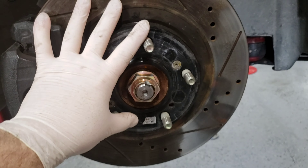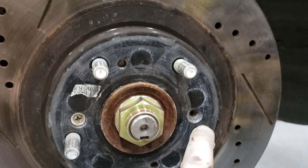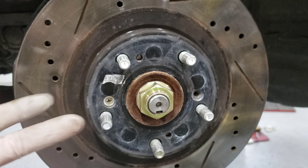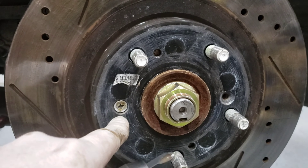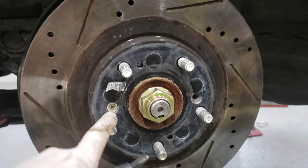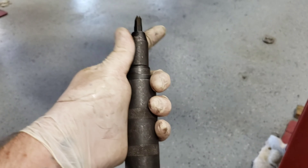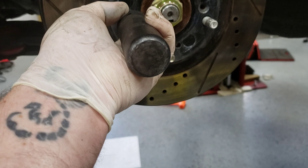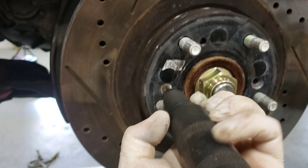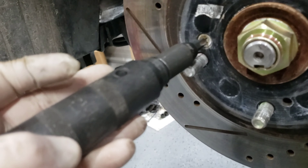Quick tip: when you pull calipers and rotors, a lot of rotors have small screws to hold the rotor on the hub. Technically you don't have to have them, but on a car with original rotors that have never been pulled, these can be a pain to get out — you won't get them with just a screwdriver. This is a pretty cool tool — it's like an impact screwdriver with different tips. You press it down and hit this end with a hammer, then start turning. As you tap the end it helps knock something old and original loose.